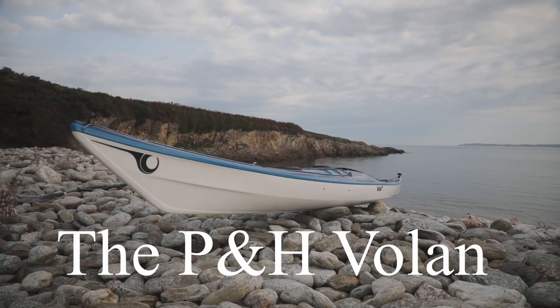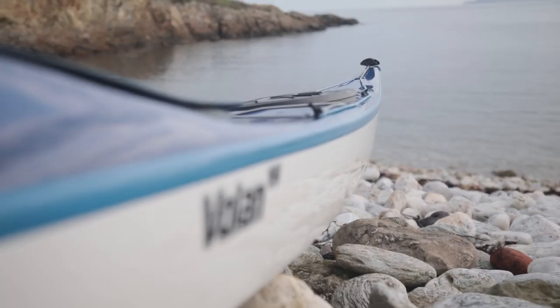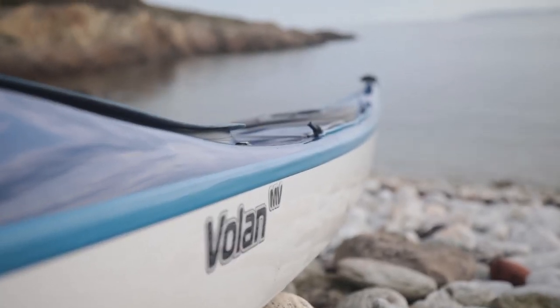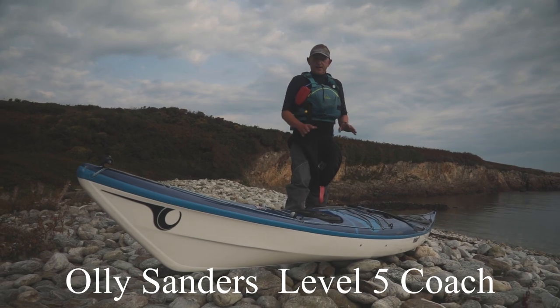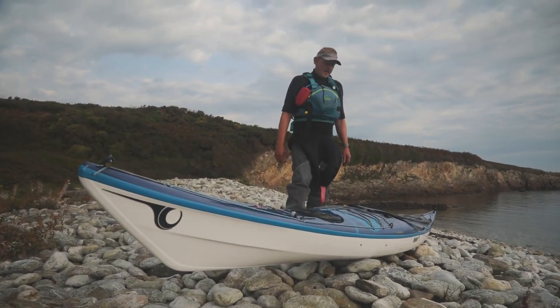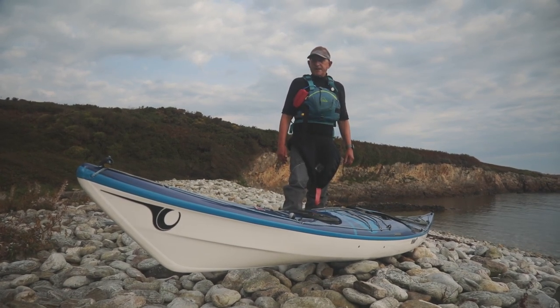Here we are at Soldiers Point. We're about to go out to North Stack to have a play. This is the new P&H Volan. They brought out the Virgo a little while ago, which is sort of supposed to be the plastic version of this. This is the glass version, the Volan, which is supposed to be very, very different to the Virgo. I've paddled the Virgo and I've paddled this, and I can agree that they are very different beasts.